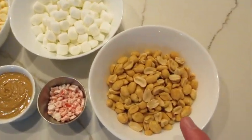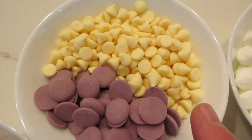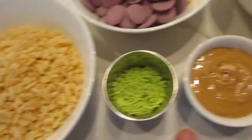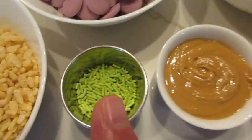The ingredients you're going to need are: 1 cup of salted roasted peanuts, 1 cup of miniature marshmallows, 1 cup of white chocolate chips, 1½ cups of purple candy melts, 1 cup of Rice Krispies, 1¼ cups of creamy peanut butter, and for sprinkles I'm using skull and bones and green sprinkles.